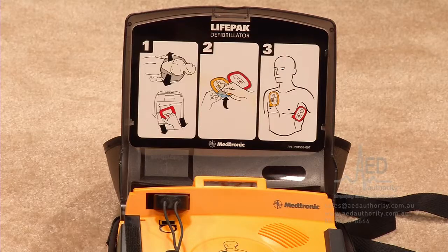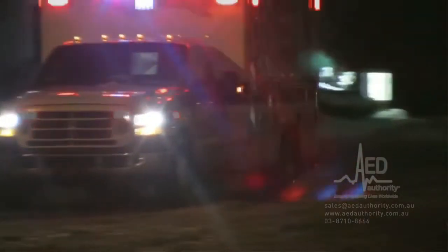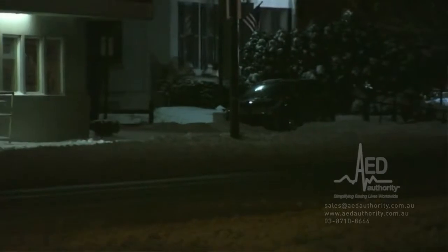That's it. Just do what the AED tells you from the moment you turn it on. When the emergency medical team arrives, you may have saved critical time by starting treatment — and even better, you may have saved a life.